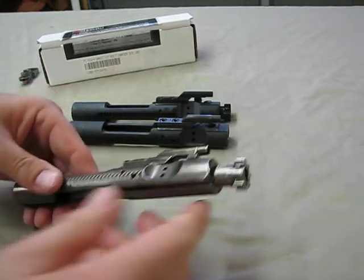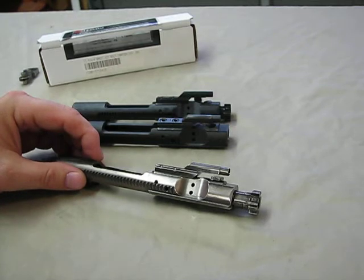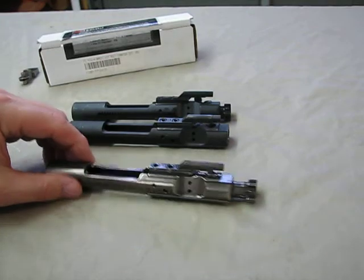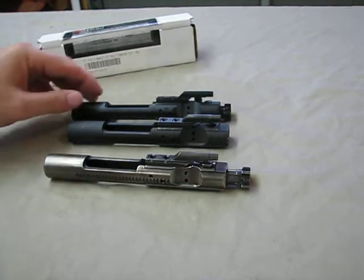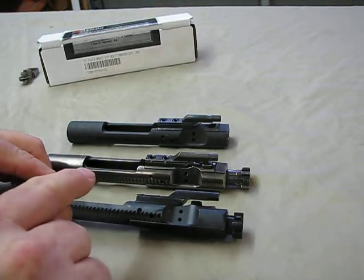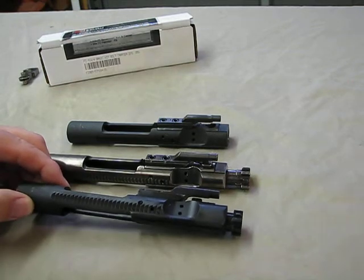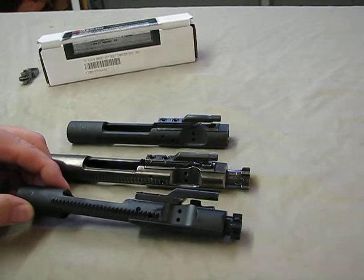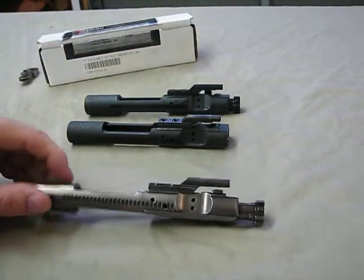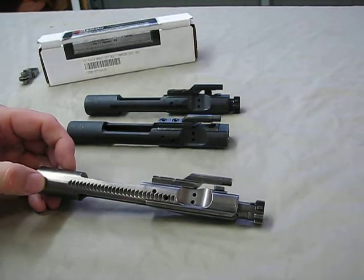The nickel boron, to the touch, feels wet and slick, and the carbon does not like to stick to it — so it is much easier to clean. Also, being the color it is compared to a standard black bolt, it is much easier to tell when it is clean. When you're scrubbing black off black it's hard to know when to stop, but with nickel boron it not only doesn't adhere as well, you can also tell when it's clean. Cleaning time is much quicker and shorter.